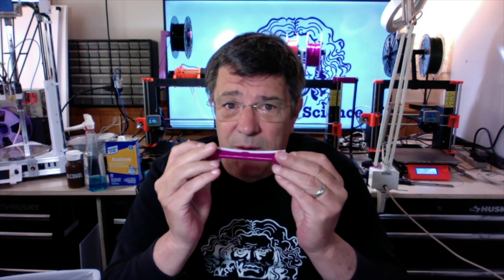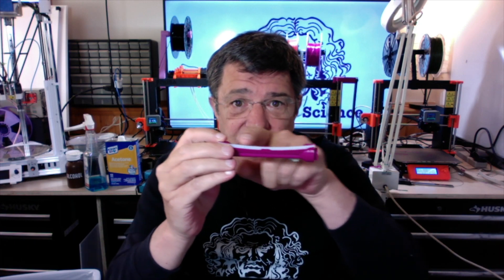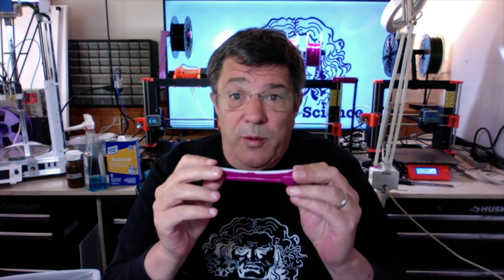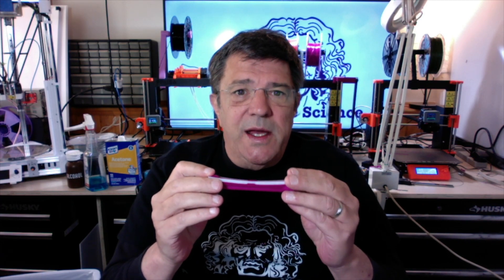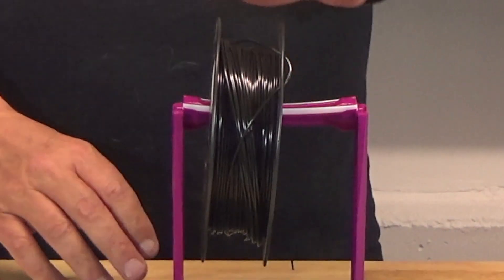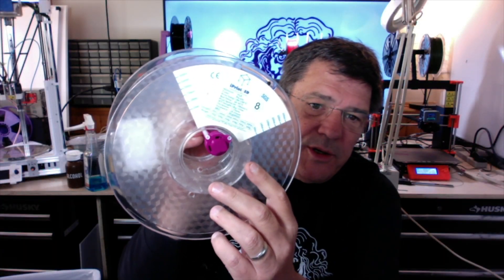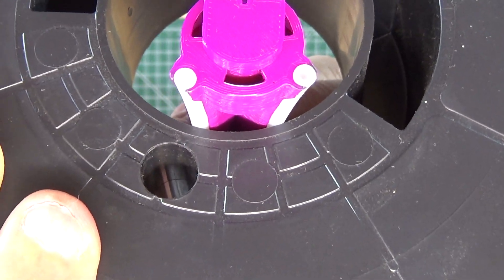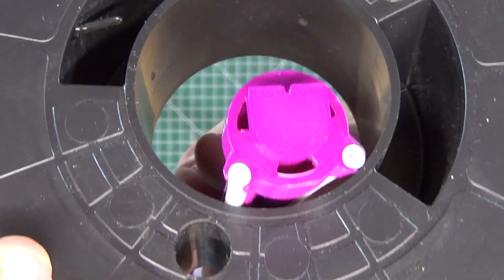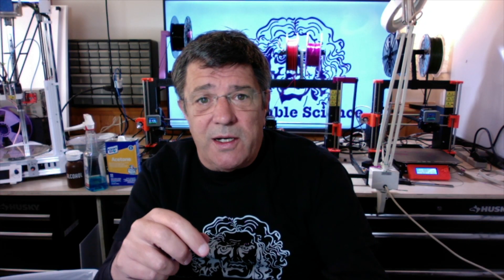That in and of itself allows the roll to rotate freely on the axle with very little friction. But to make things even better, we take it one step further and fashion the channel for the PTFE tubing so that it's curved. That yields two very desirable results. The first advantage is that when a roll is placed on the axle, it becomes self-centering, as gravity is always pulling the roll into the middle of the axle. Secondly, but more importantly, the curvature reduces the area of contact between the axle and the filament roll interior to a minimum. And when you're dealing with reducing friction, the less surface contact, the better.